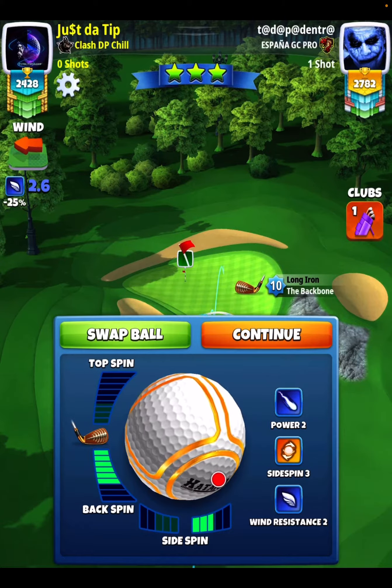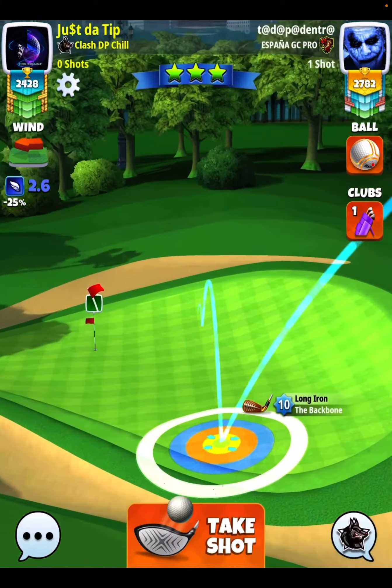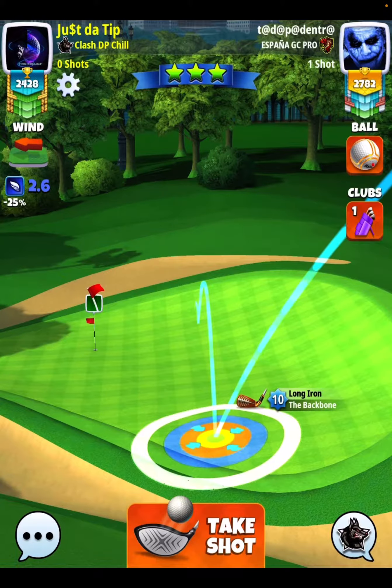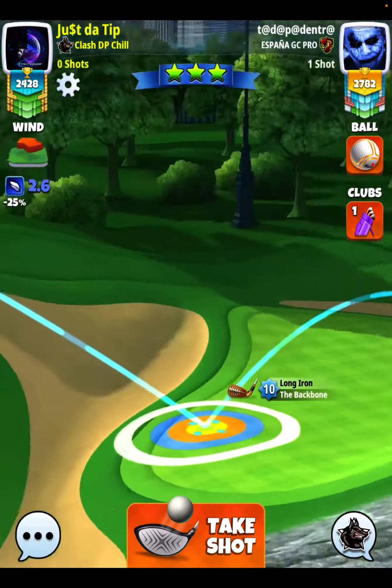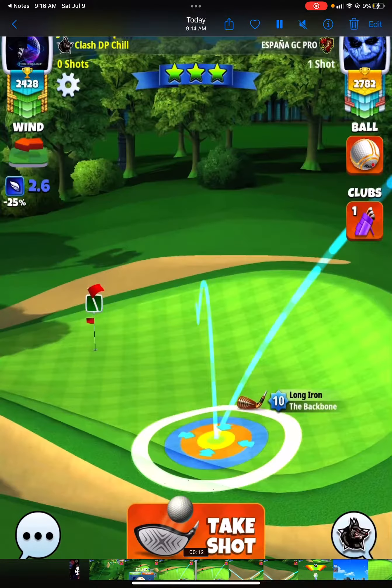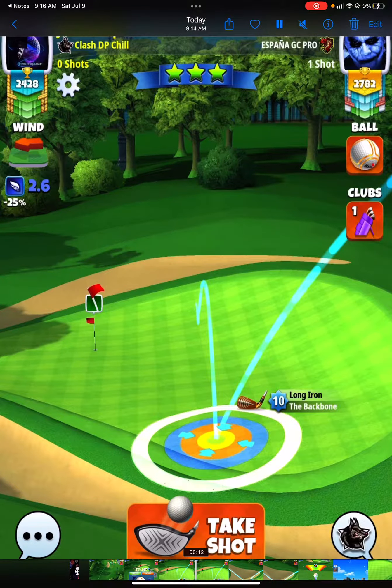Max backspin, 2.8, 2.9 bars of side spin to the right. Taking note here that my orange ring is down here by the bottom of the fringe line, and again, my second bounce is playing right between these two dark green squares.